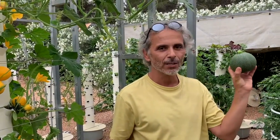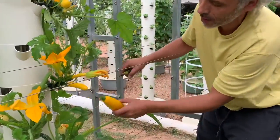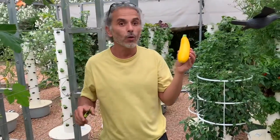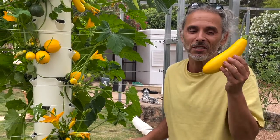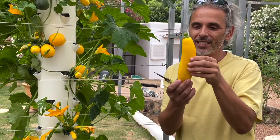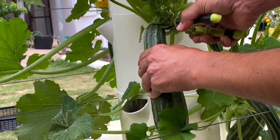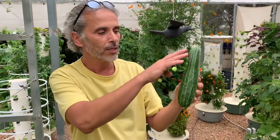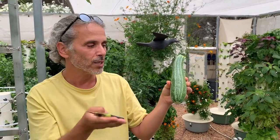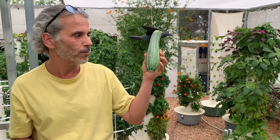Then we have the yellow zucchini called the Floridor — I think of Florida to remember the name. Perfect size, firm, excellent. And then we have the striped zucchini. That's my favorite size, whether you spiralize them, finely cut or dice them for a salad, or cook them — it's a great size for the striped zucchini.